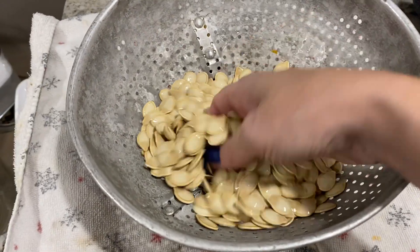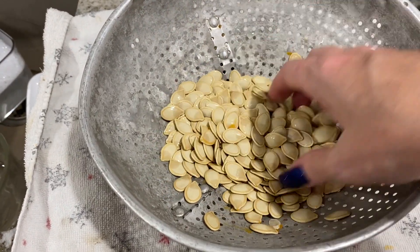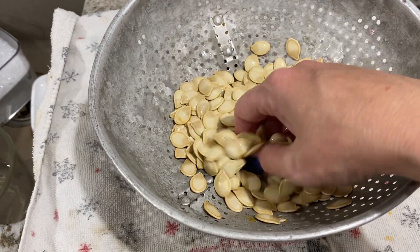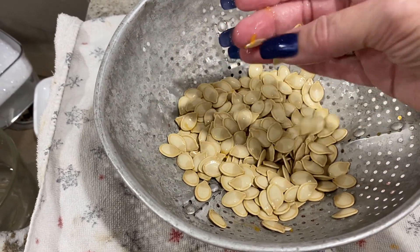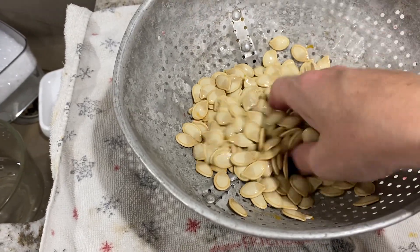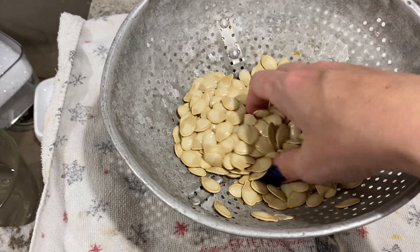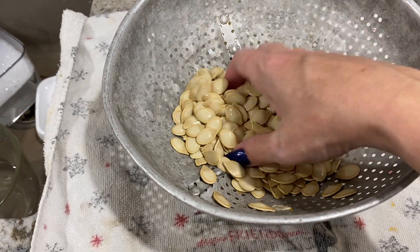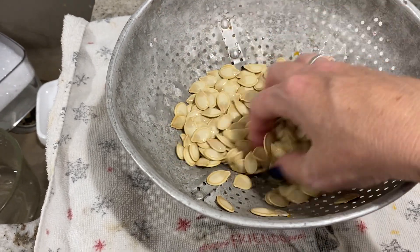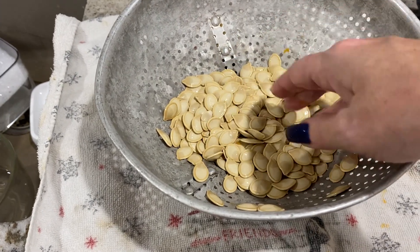Here are the pumpkin seeds from the pumpkin. Spread them out on a towel so they can dry. Do not store them until they are completely dry — if you're not going to use them right away, make sure they're completely dry before storing, because if there's any moisture in them they will mold very quickly in an airtight container. Spread them on a white towel and let them dry about 24 hours to be on the safe side.